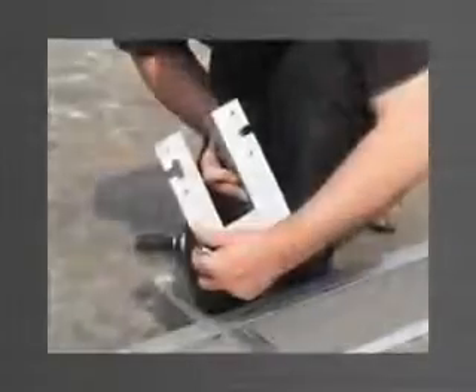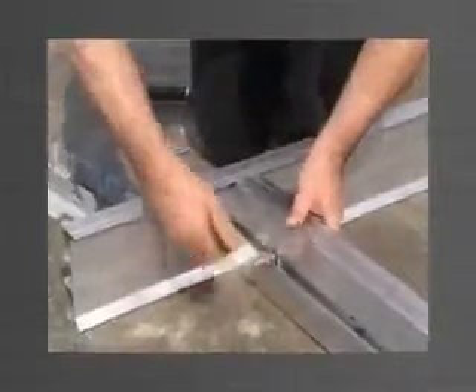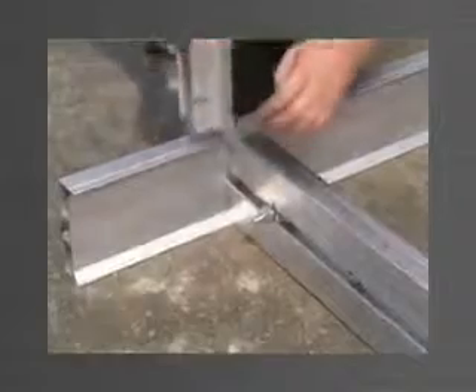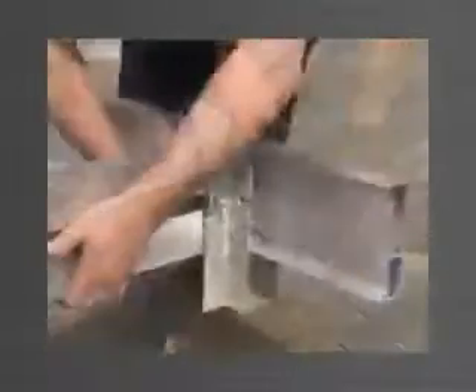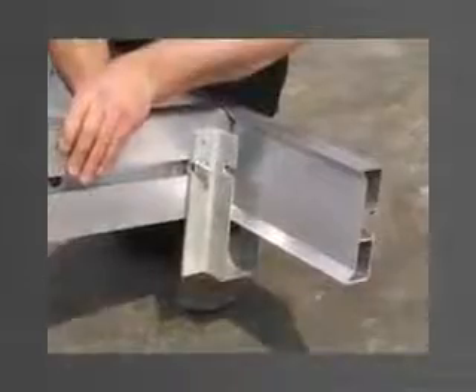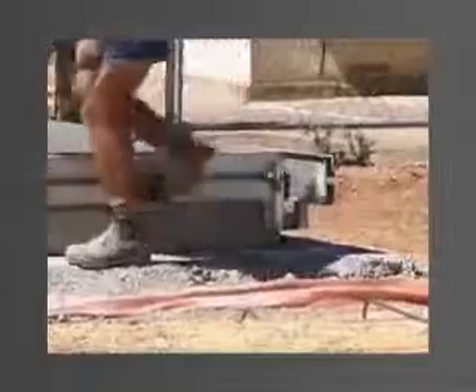The corner bracket is used to join edge forms at 90-degree corner junctions. The edge forms are placed in position and a stud bolt engaged in each track. For the first panel, the corner bracket is mounted from the top and the stud bolts engaged in the slots and then tightened. After the first panel is cast, the corner bracket can be mounted from the underside to eliminate any obstruction. The corner bracket is adaptable to be used for left and right hand corners, from above and below, and again for all four sizes of edge form.